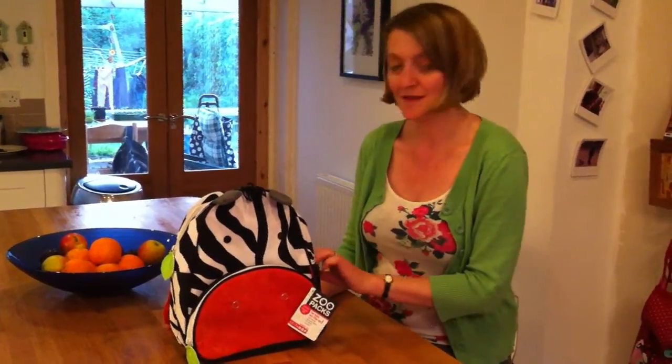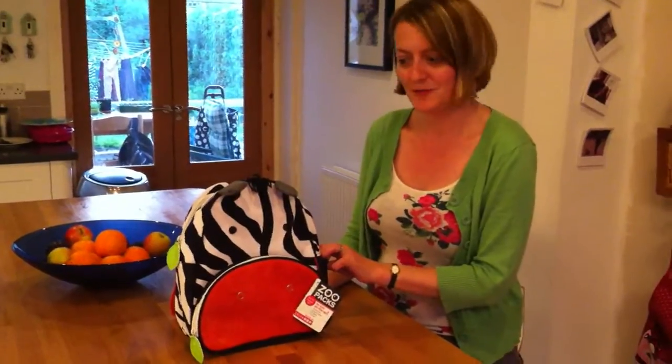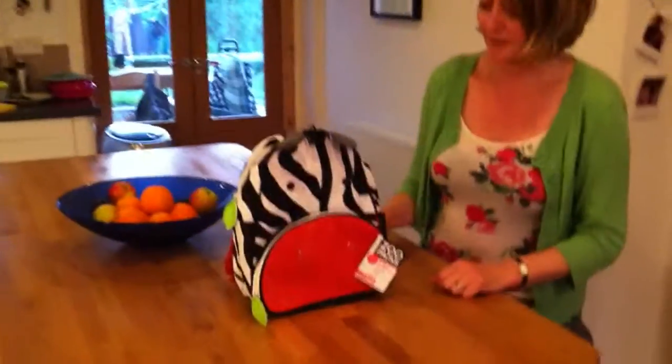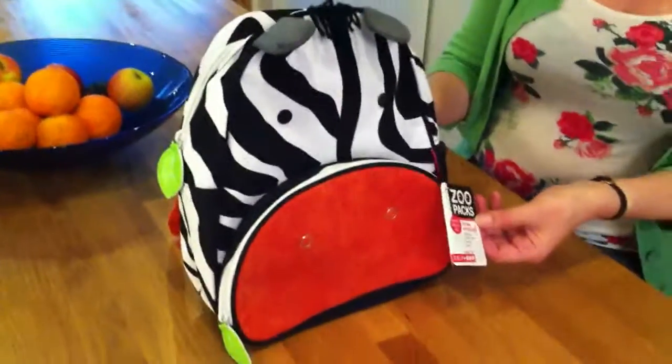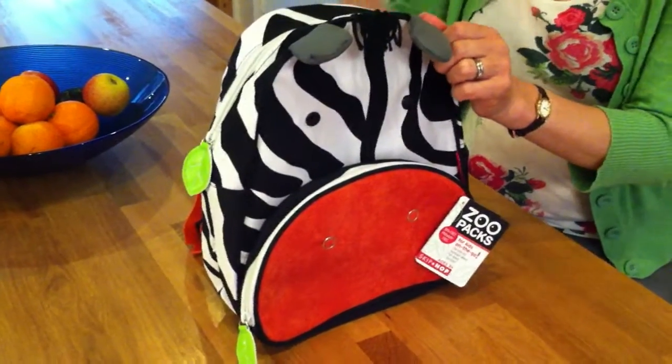Hi, I'm Julia from Kids Travel 2, and as a mum of two myself, I'm always on the lookout for new products for children, and this one fits the bill perfectly. It's from Skip Hop and it's their zoo luggage range — these are the zoo packs, which they're targeting at kids age 2 to 3 and upwards.